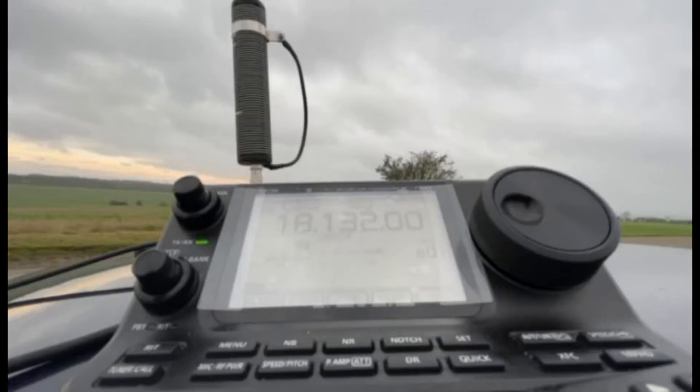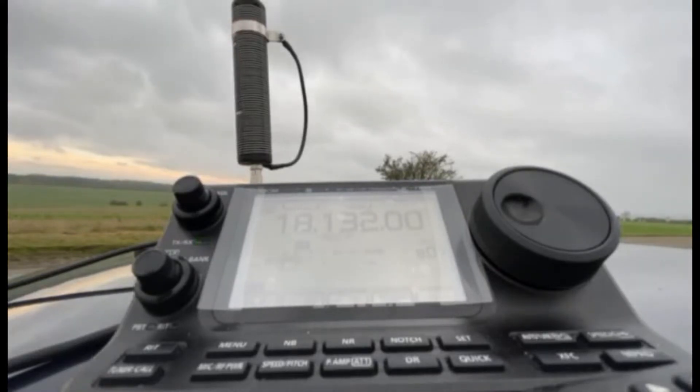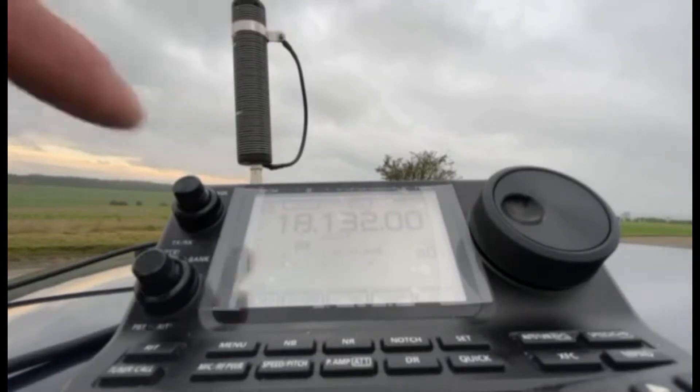I haven't got an analyzer with me — I've just got the radio with the aerial. When setting up before, because I've got it set up the same way, I've got the coax going the same way into the trap and through the door. The coax is pulled fairly tight to the radio in a straight direction — not coiled up in the car, which gives different performance. It's exactly the same as when I set it up with the analyzer.